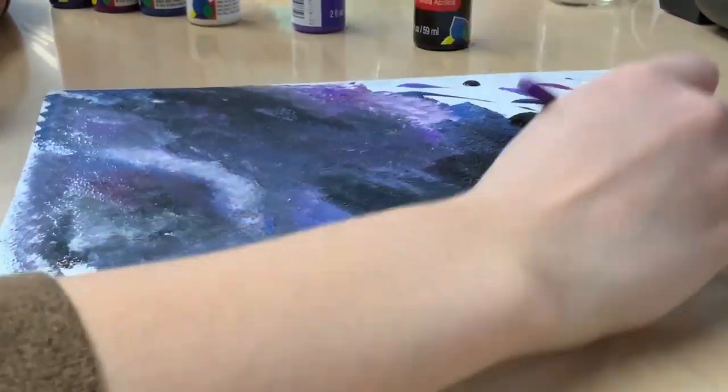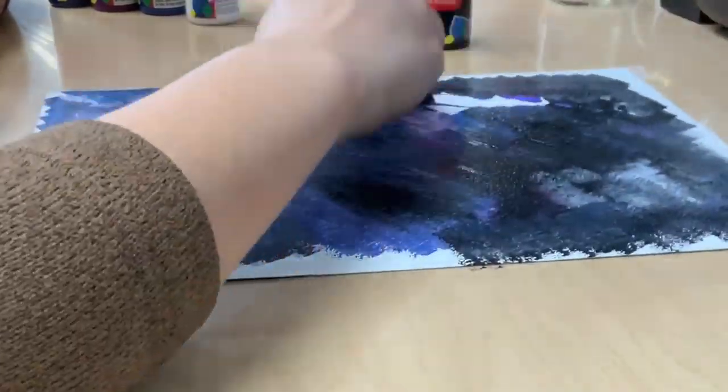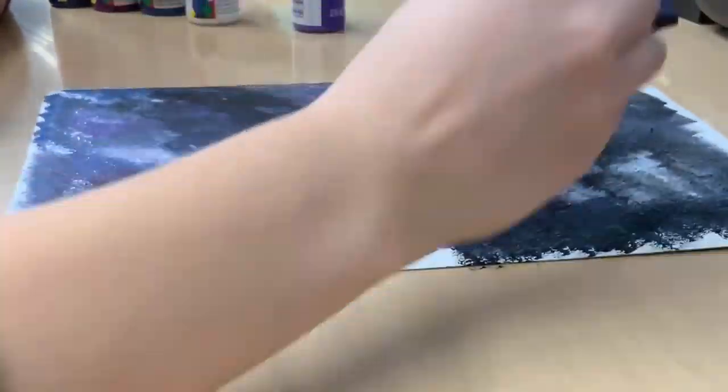I thought I did not have enough black so I added some more black mid-painting. And I am just continuing to pat along — pat, pat, pat.